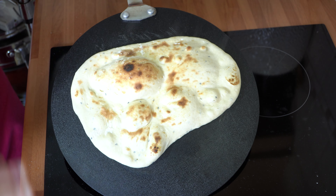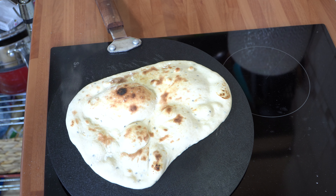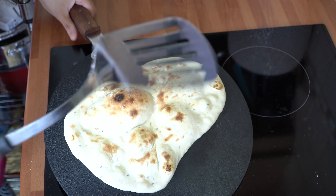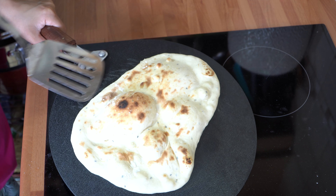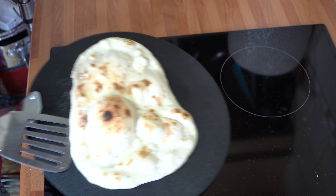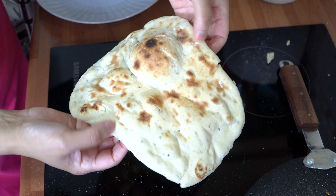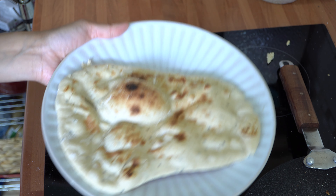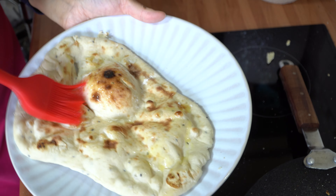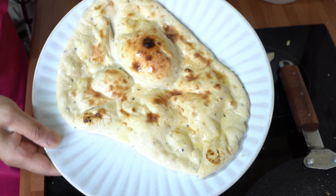Close the hob now — that is your naan made on a ceramic hob. To remove it, grab a flat steel spatula and go straight under, gently working your way around. If you leave it for a little while it will automatically loosen up. And there you have it — an absolutely gorgeous homemade naan on a ceramic hob. Look at the back, absolutely gorgeous and crispy. To finish, take some clarified butter and apply it on top to give it that really nice glaze and authentic restaurant style.